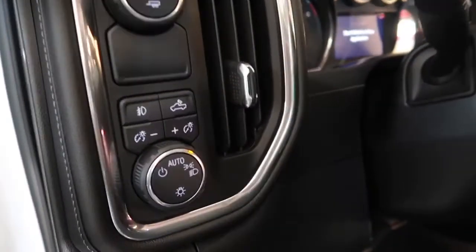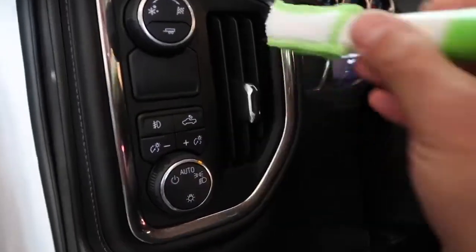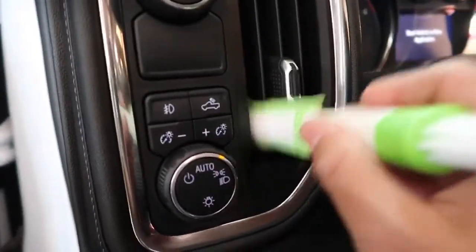Another quick little detail tip: if you want to go above and beyond, you can use this little duster — kind of like an interior duster for your home. I'm going to repeat the same process on this side.